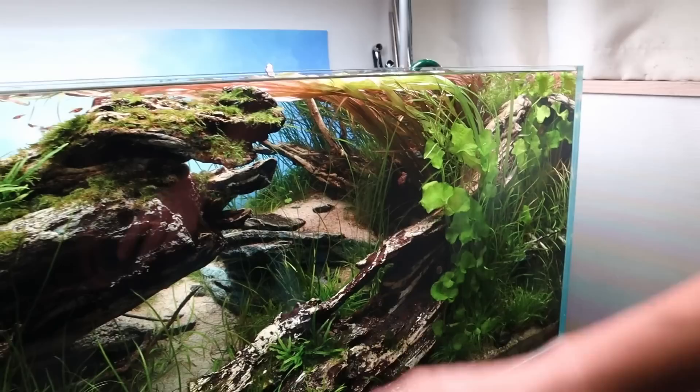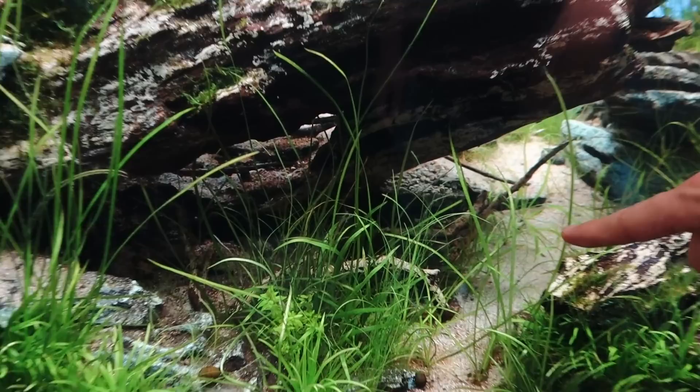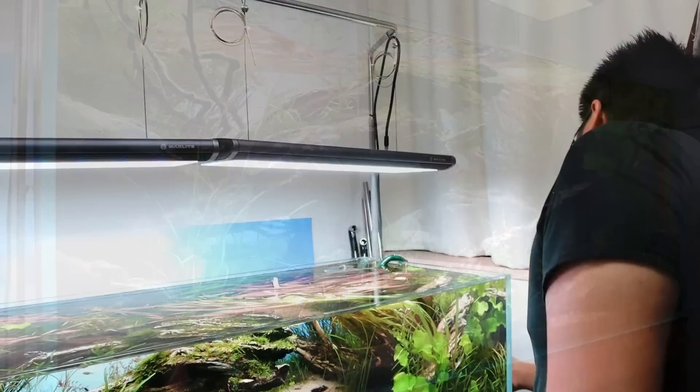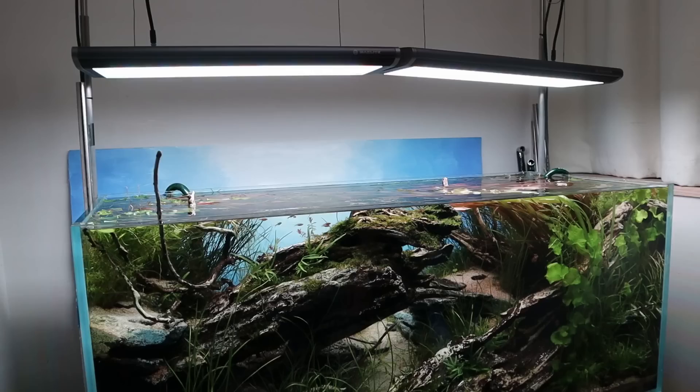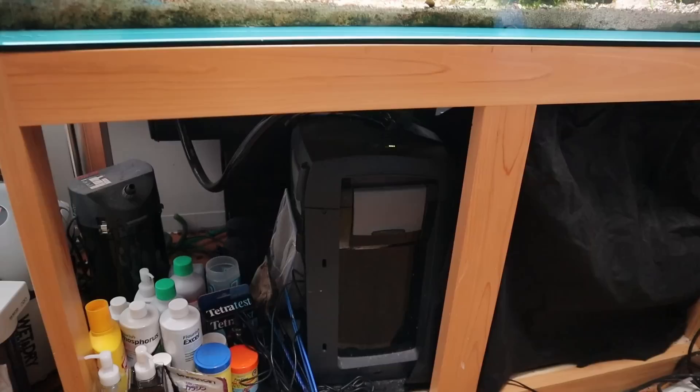We diorama aquascapers really like to make shadowy areas, and there's still light in there and the plants are still growing. When I saw thick-leaf Tenellum growing underneath that piece of wood, I thought wow — it just adds more detail. I also have a Maxspect CO2 inline diffuser. For filtration, I'm running a single Eheim Pro E3 canister filter.